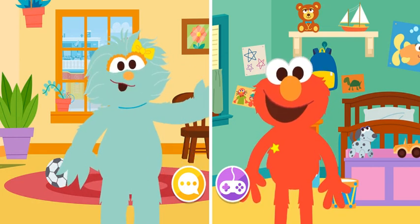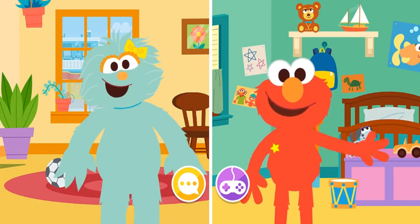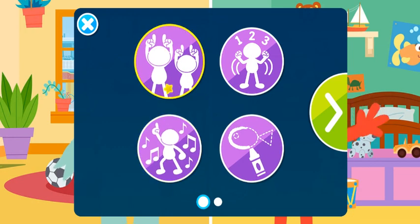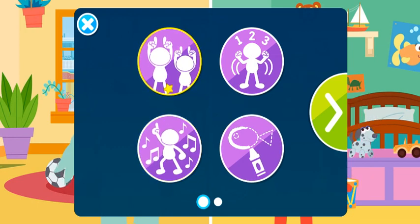How about we play another game? Click the arrow to see more games. Follow the Leader — good idea! Let's play Follow the Leader.